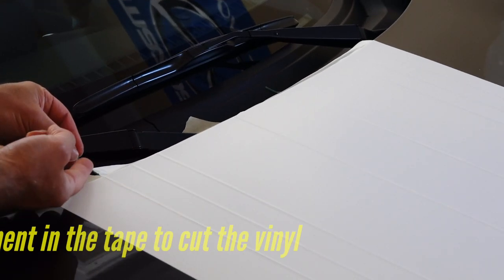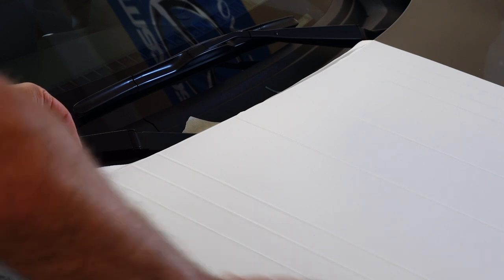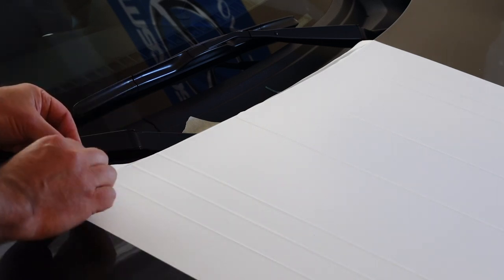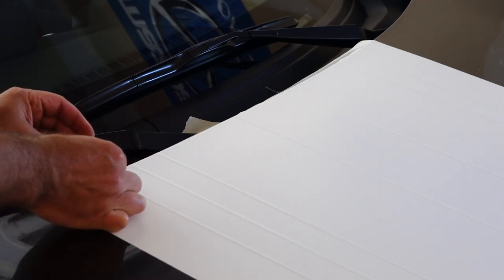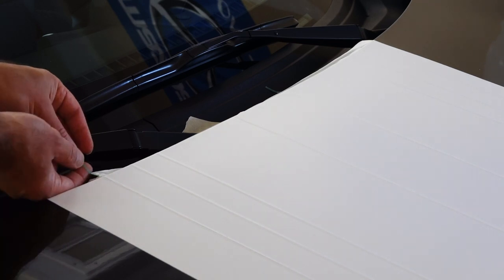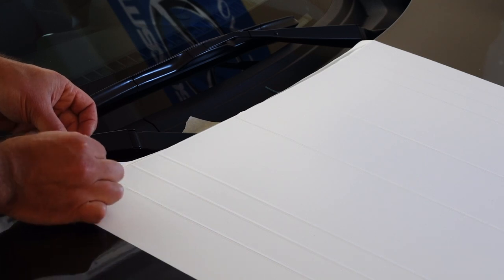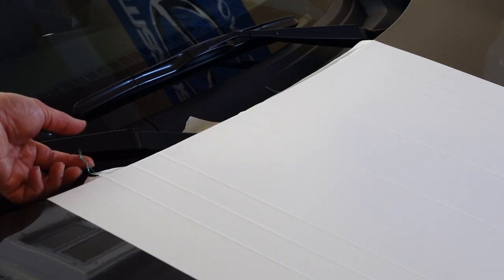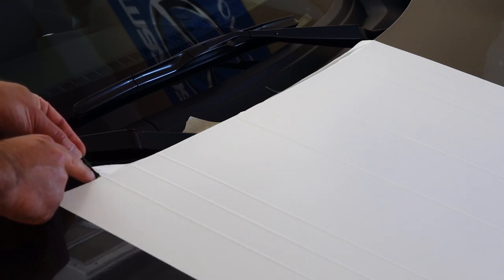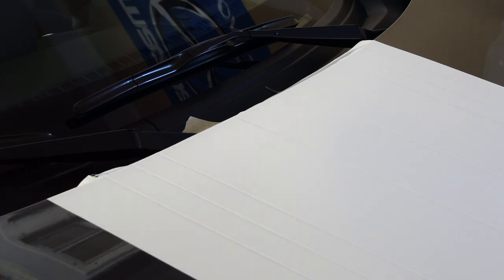With the 3M tape, there's a filament in the middle and the green piece is the sticky part that holds it in place. You need to pinch the filament and tug it quite quickly for it to break through and start separating — pulling along at a 45 degree angle or less. It worked out great. The hardest part was just getting the filament to start cutting through, but once I did that, cutting through the vinyl was really no problem.